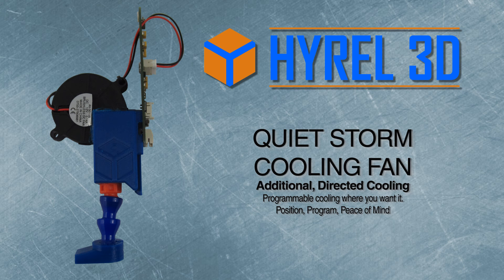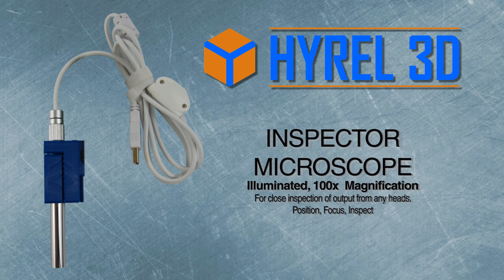The QuietStorm cooling fan is additional directed cooling for bridging and overhang applications with your thermoplastics. The Inspector Microscope is a 100x magnification microscope that loads in the printer for close inspection of the output of any head.